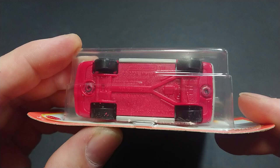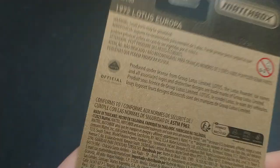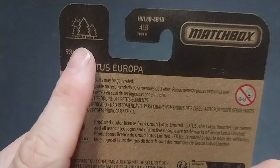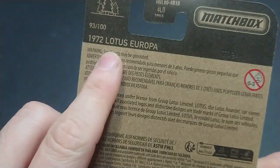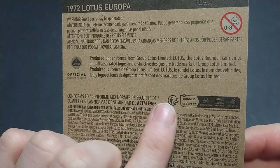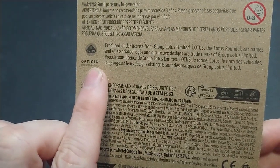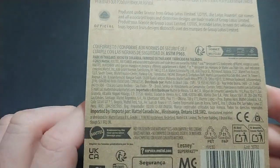This is a 2006 casting, so it's rather old. It's number 93 out of 100 in the 1972 Lotus Europa line. We can also see the recycling information and the production licensing seal from Lotus Group, along with Mattel UK recycling details.